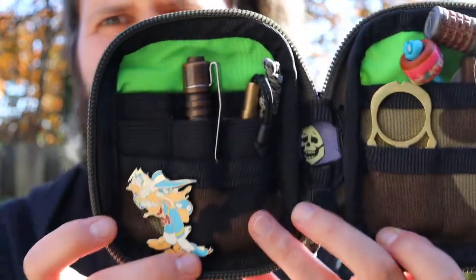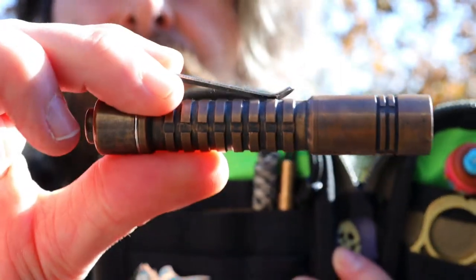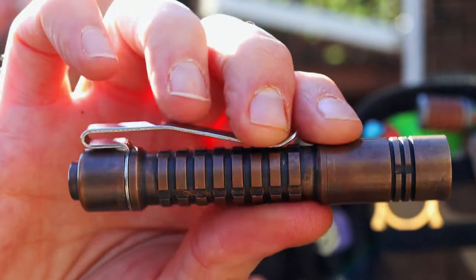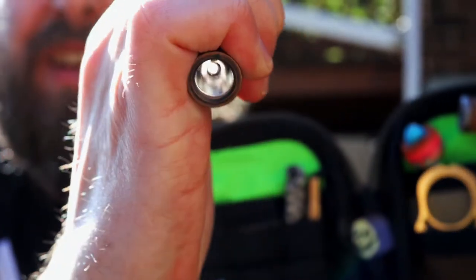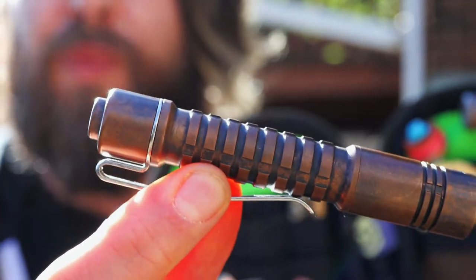Let's take a peek inside the pouch, see what kind of stuff I got in here for today. Let's start with the light. This is the Raylite Pineapple Mini in Copper with a force patina with some liver of sulfur — just dump that dude in there. This is a sweet tail switch light, three modes of operation, super deep carry clip.